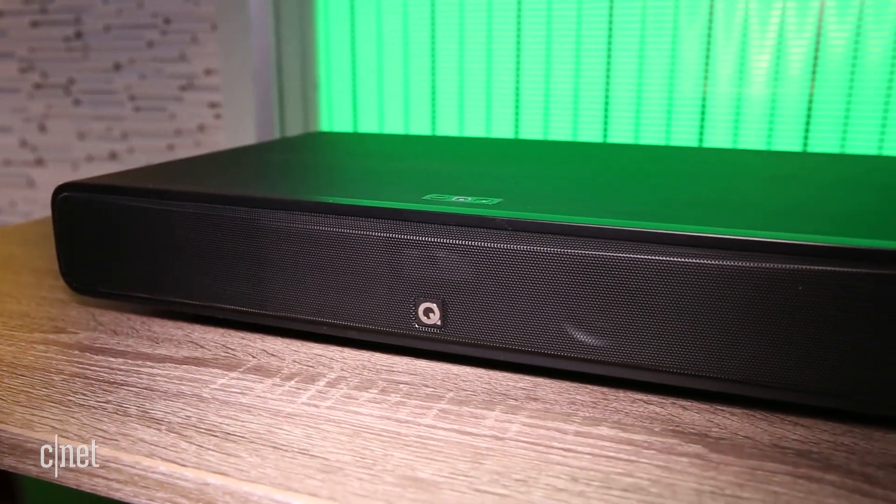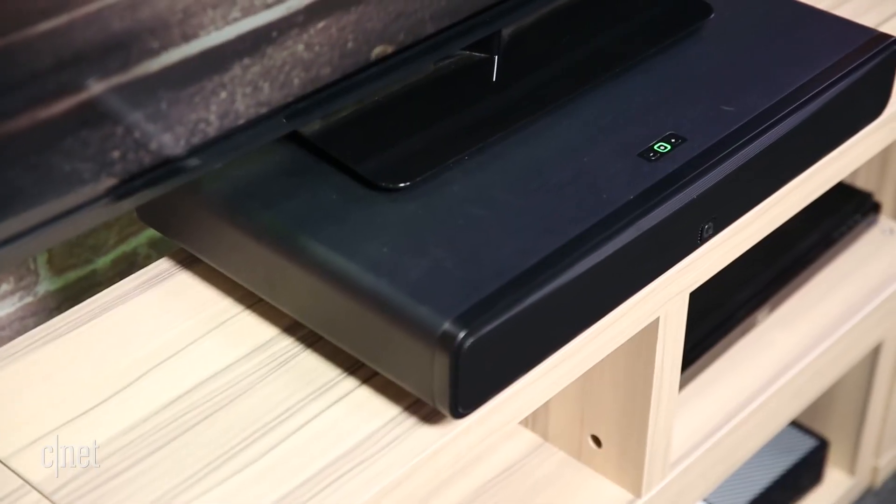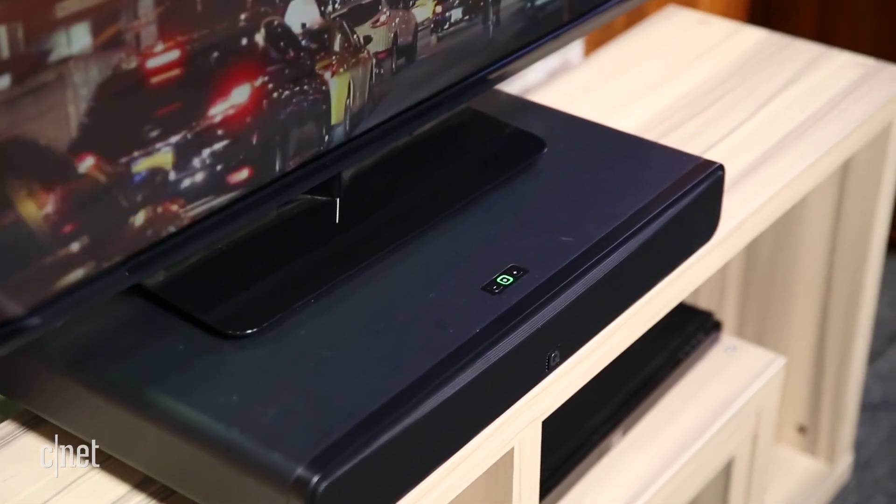The speaker includes two balance mode radiators on the front, and these offer a wider sweet spot than most speakers, so people on the ends of the couch don't miss out. Plus, it has a built-in subwoofer on the bottom.